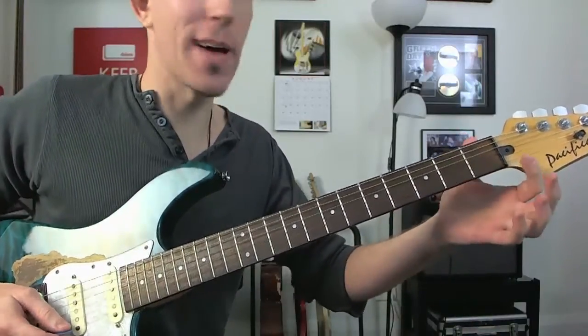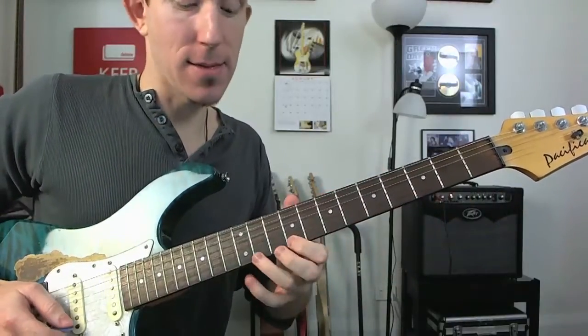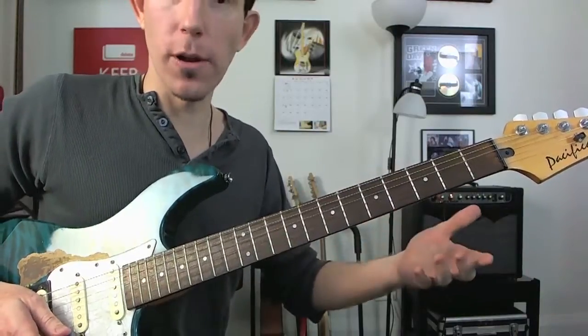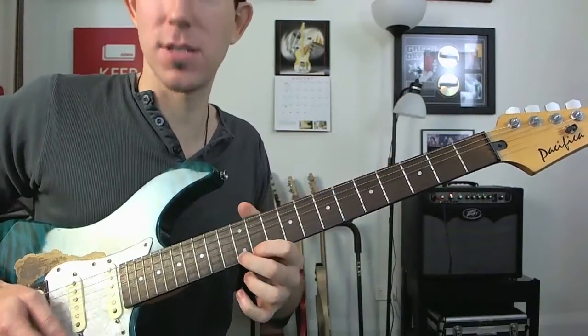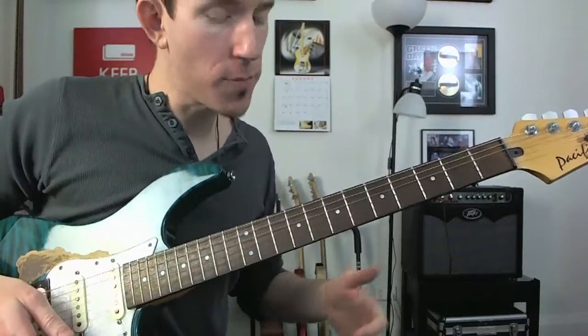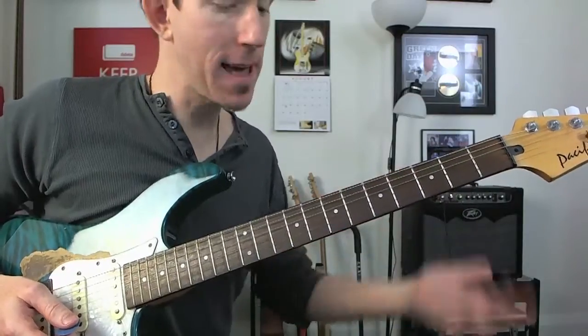But first of all, running through the scale, we had: open, second, fourth, fifth, seventh, ninth, eleventh, twelfth. Or from the formula that we learnt, starting off with tone, tone, semitone, tone, tone, tone, semitone. That's a great way of memorising your major scale. So from there, simply getting in and messing around with hammer-ons, pull-offs, slides, bends.